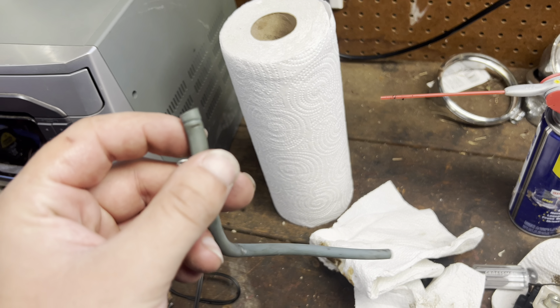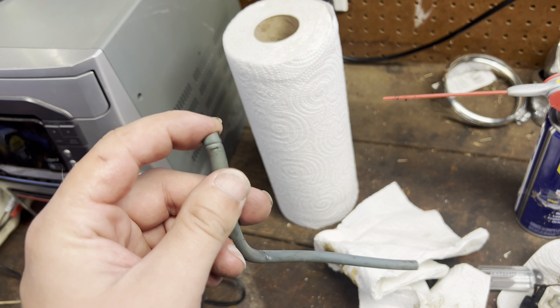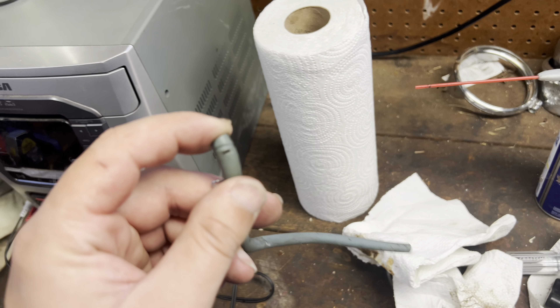I pulled the carburetor off and I wonder if this is a vacuum line at the bottom here. I'm sure a hole in the vacuum line wouldn't be helpful. I do not know for sure if I did that taking it off, or if it was already like that — I'm not too sure. But if that wasn't me, that could be it.